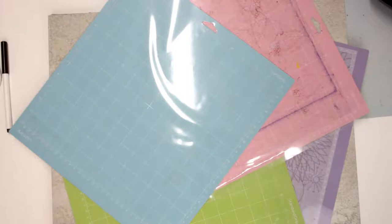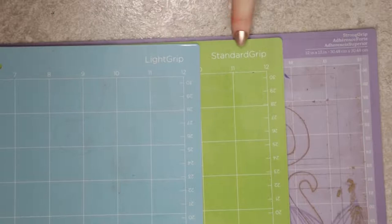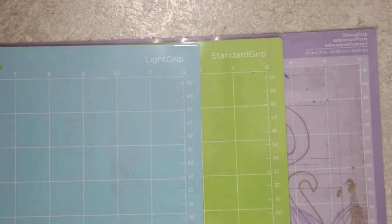There are four different mats available: the blue light grip mat, the green standard grip mat, the purple strong grip mat, and the pink fabric mat. If you are unsure of which is which, you can see at the top of each mat it clearly tells you what your mat is.